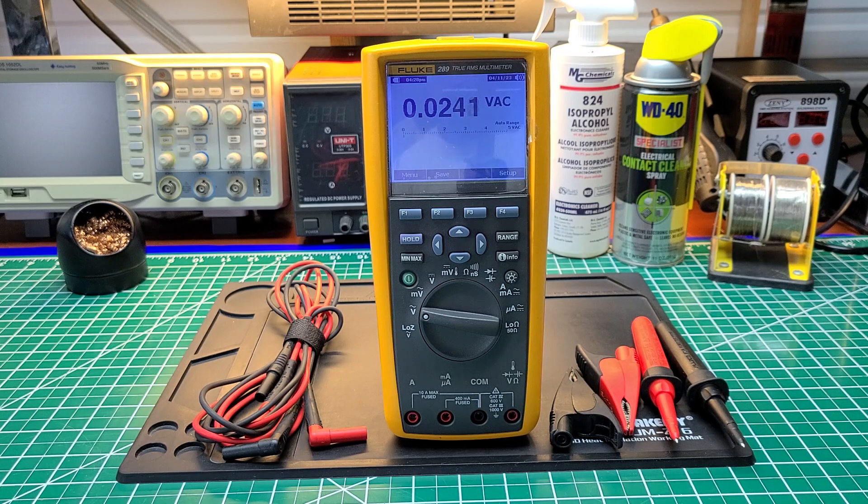This multimeter is feature-packed — I'm guessing that's why Fluke doesn't need to make a newer 289. If they did update it, they could put a longer-life battery in it, and maybe that's about it. The Bluetooth could have been internal instead of putting a big device on top, but it is what it is. That doesn't make it bad — in fact, it's still a top-notch multimeter.